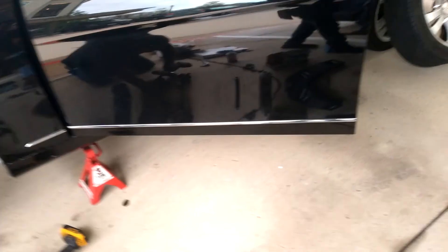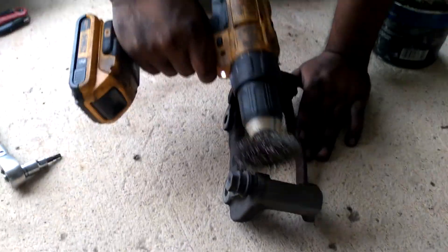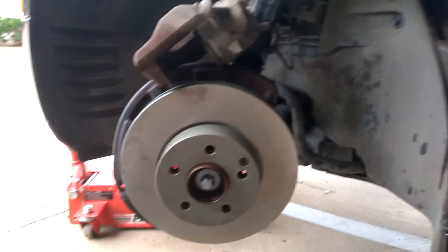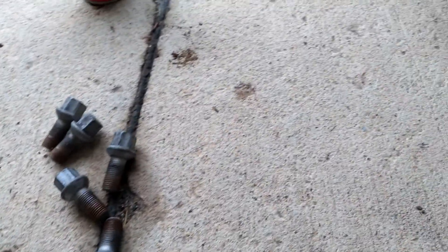Right now we're on the C300 working on the blade, cleaning off the caliper bracket. We're going to do a final cleanup after we put it back on. The other thing we used to take off the lug nuts was this — it's a 19 millimeter.